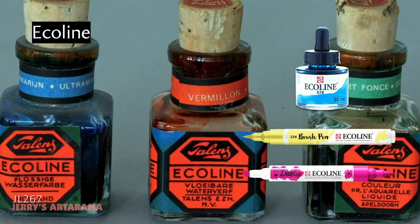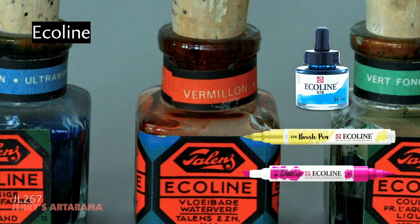A brief history of Ecoline: the product line was established in 1930. If you visit Apeldoorn, you can tour and see wonderful old display cases showing the history of all the products. Ecoline has been very popular with illustrators, designers, and fine artists throughout that period. In 2016 we introduced the brush pen and a new bottle design. Coming out this year is the new Duotip marker.